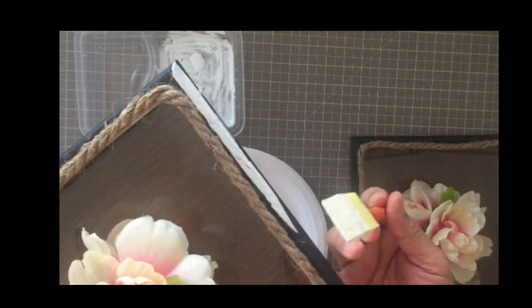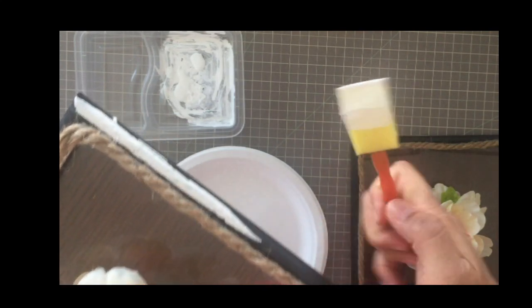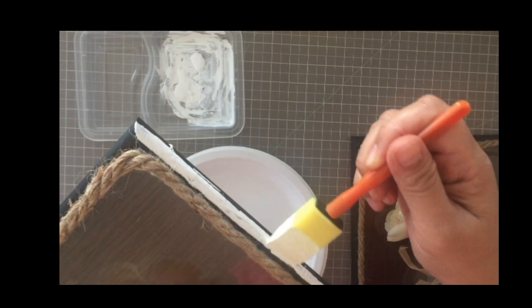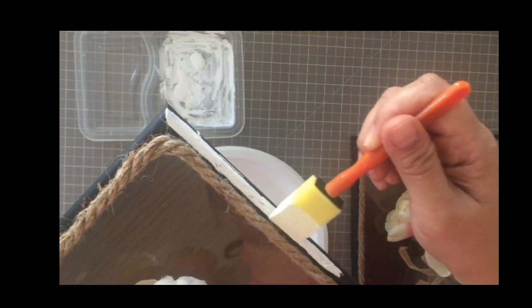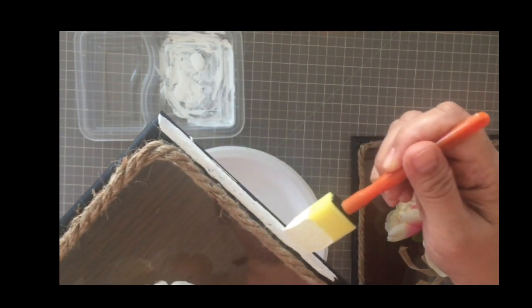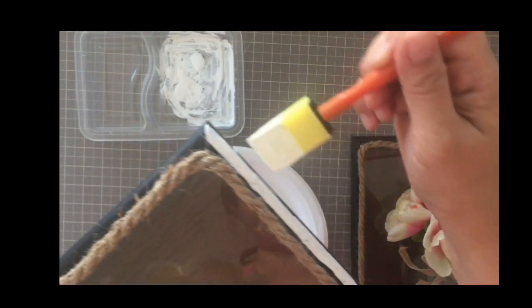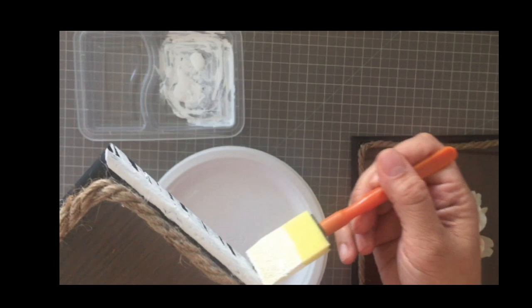I've decided to add this as an afterthought, but I suggest that you do this before you even put the rope. The reason why is because once it dried up and got darker, when I was filming the final footage, I couldn't see the frame anymore because it was just too dark. And I believe that if I paint or sponge paint it with acrylic, it'll be better.